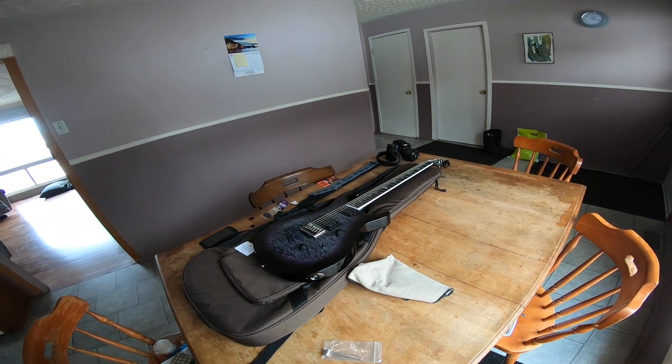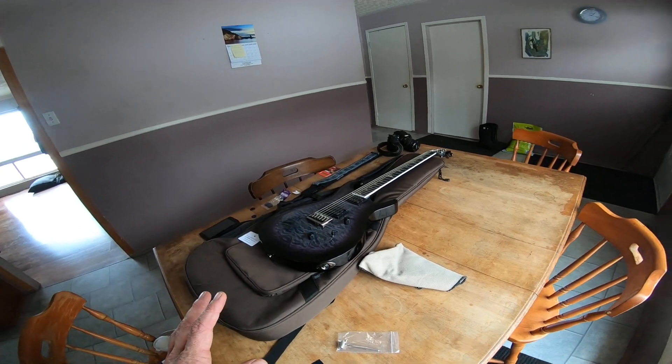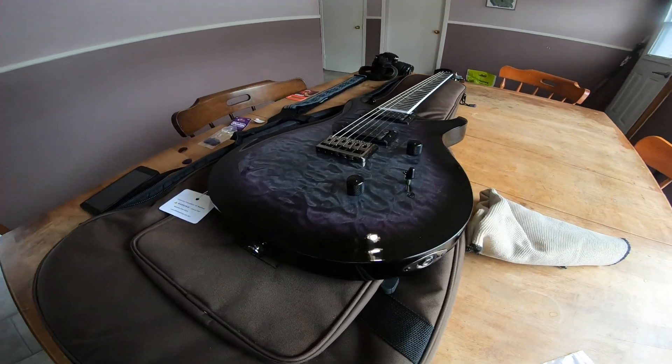Now I said in the previous video that this guitar wasn't perfect — and it isn't. Okay, it looks perfect. I mean, look at it — it's gorgeous.